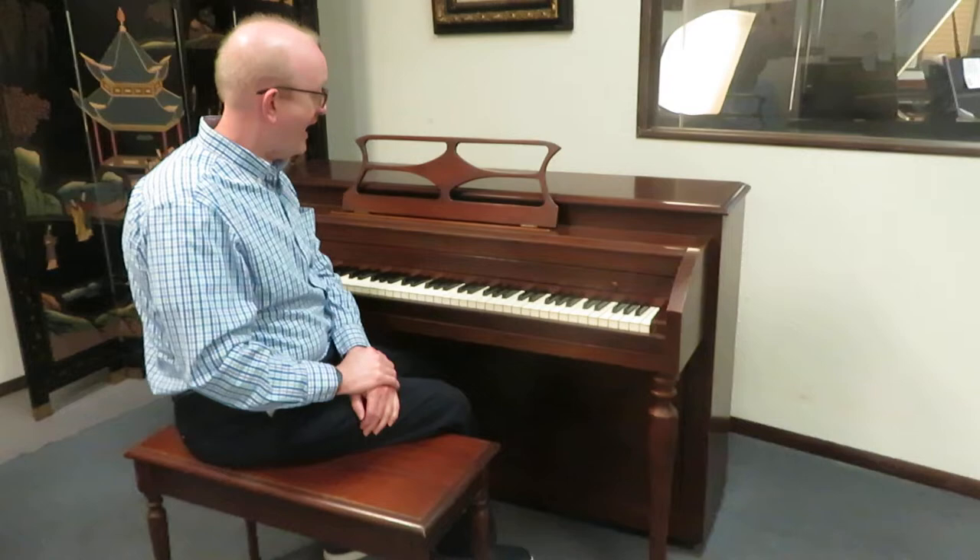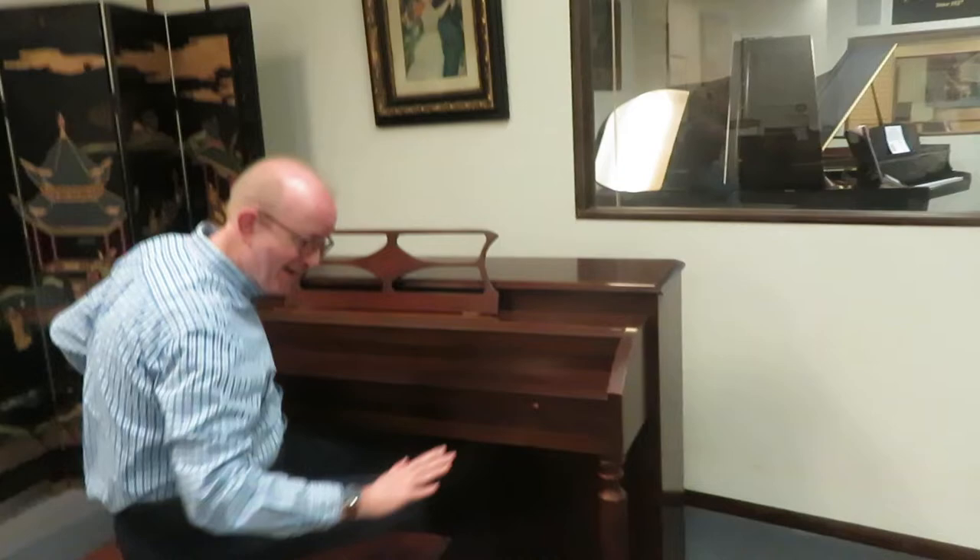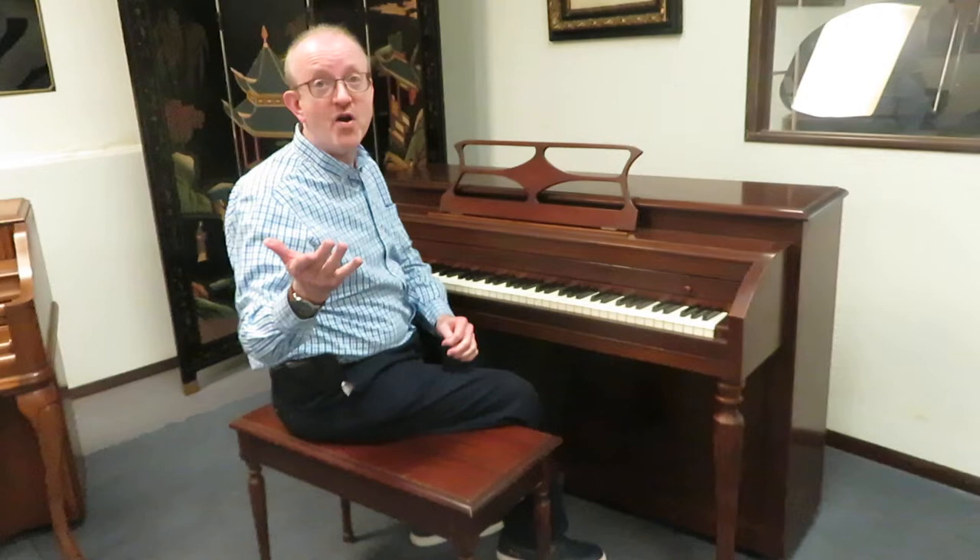Hi there everybody, this is Greg Knorr, and I hope you enjoyed the little piece that we played to showcase and highlight this nice little Lester Betsy Ross upright piano. This is a beautiful mahogany cabinet that you're looking at here. I'm sitting on the matching bench right here.